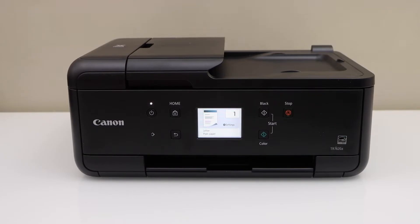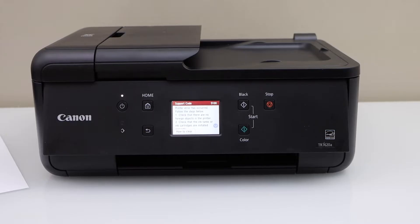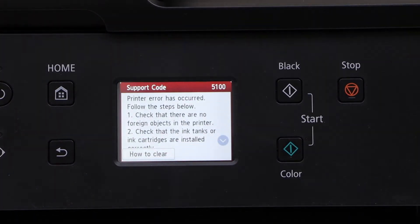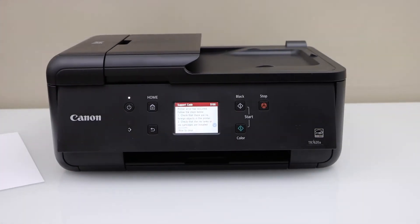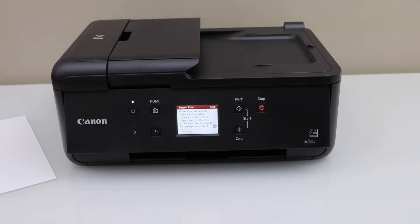In this video I'm going to show you how to fix the paper jam in your Canon printer. If you zoom in, you can see this printer shows support code 5100, which indicates a paper jam or any object inside the printer. Let's find out how to fix that now.